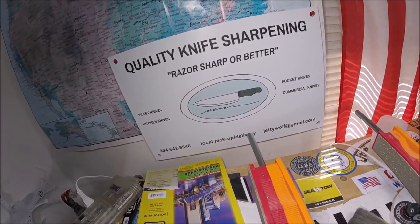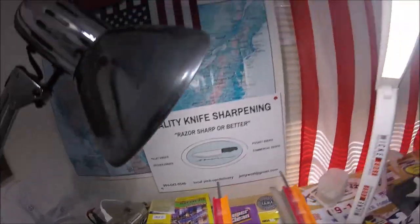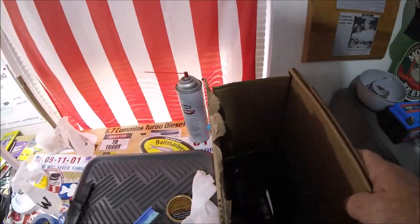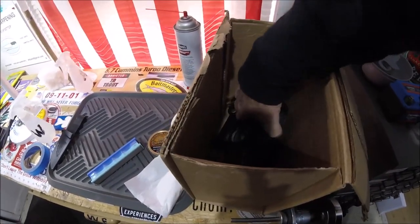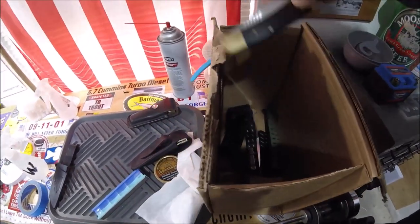Welcome to Quality Knife Sharpening Jacksonville Florida. I wanted to show you something today — I got all these knives from a subscriber. We got Buck after Buck after Buck after Buck here, and some pretty good sweethearts.